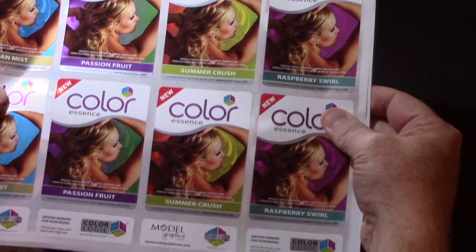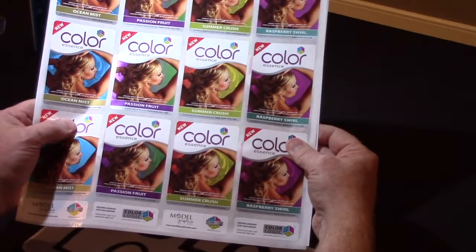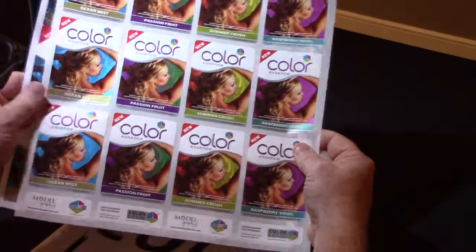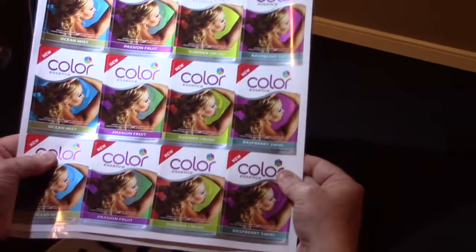What we did is we supplied the same file to our friends at CGS, which have a great RIP for inkjet proofing, and they output this on the Roland DG. What I'm going to show you next is the proof that they produced — they had never seen the finished sheet, they just produced these sheets.